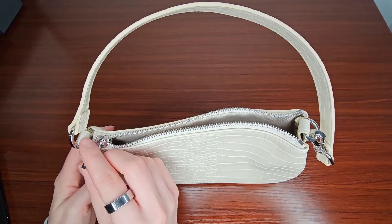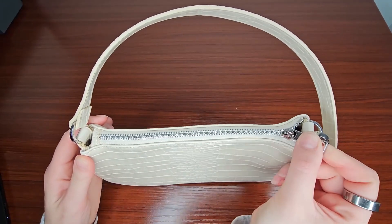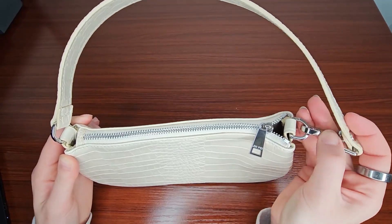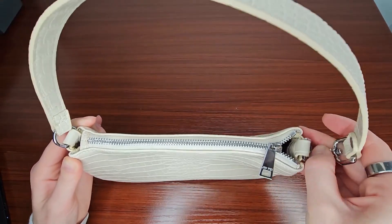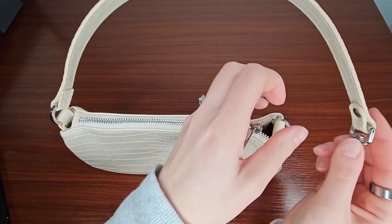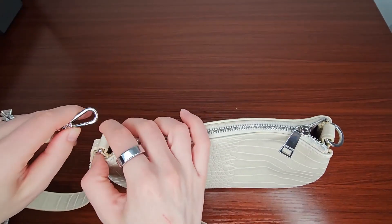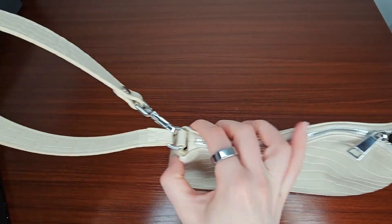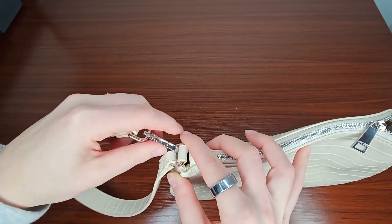It has a very high quality zip enclosure and even this little strap can come off. You can actually put it on the other end if you wanted to make it more into like a wristlet instead of a purse.